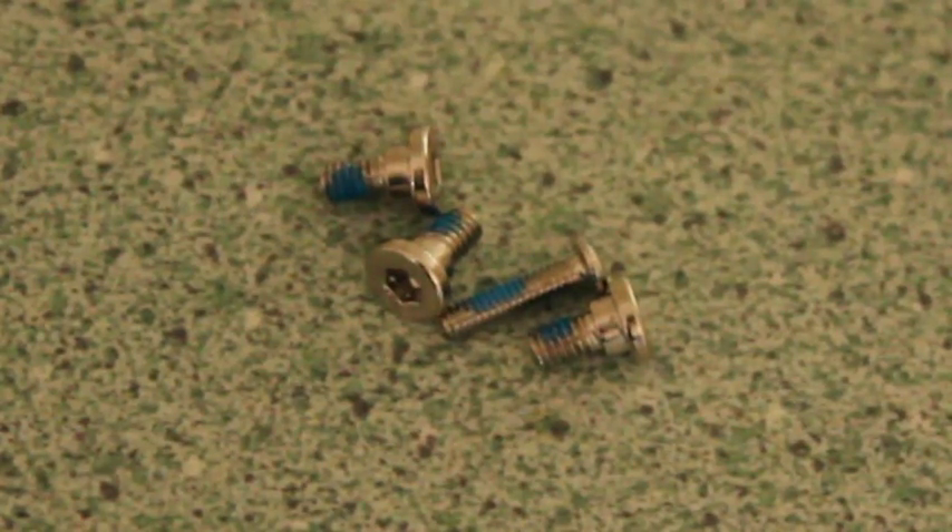These are the original screws taken out and as you can see they've got the blue Loctite on them. Even though they recommend not to use Loctite, they apparently use Loctite themselves on the screws.